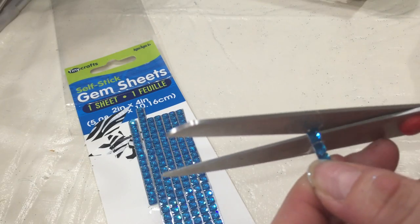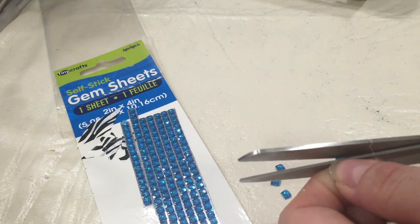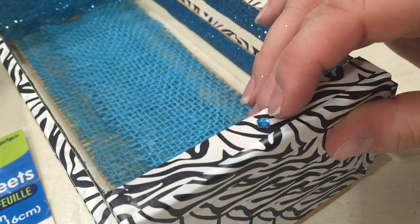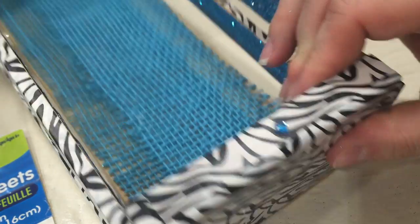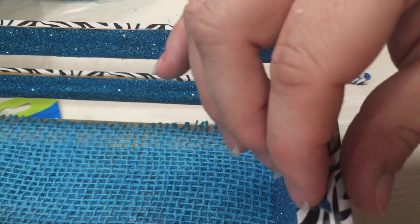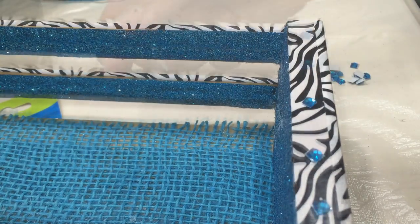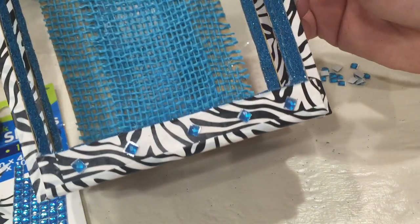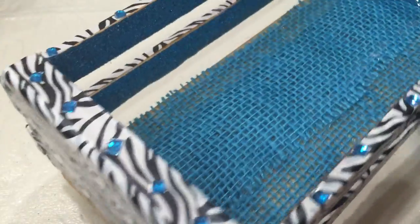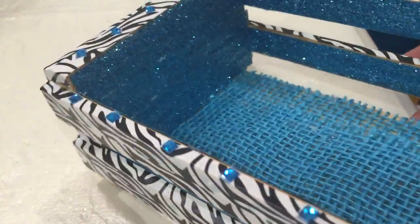Now begin cutting your little gems into individual pieces — you will need about 30 of these. After removing the plastic film from the back, begin placing them around the perimeter of the upper ledge all the way around, about 3/4 of an inch apart. Here is what it should look like all the way around when you get all of your jewels put into place.